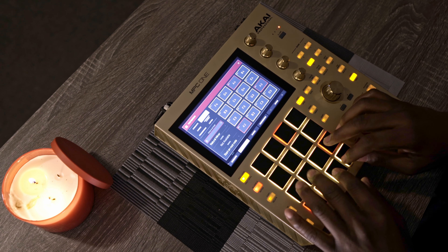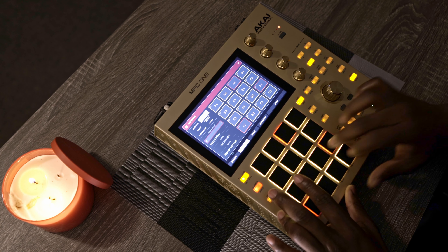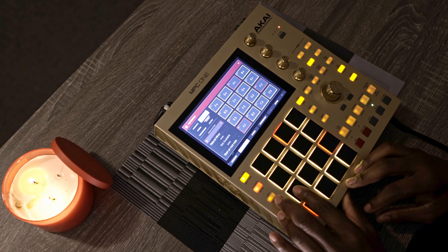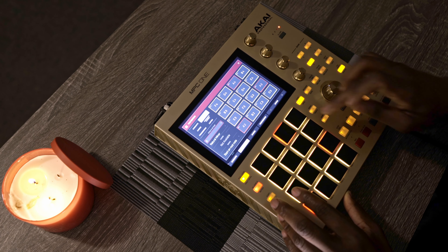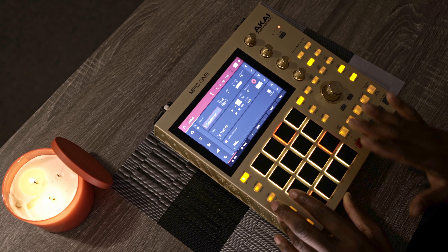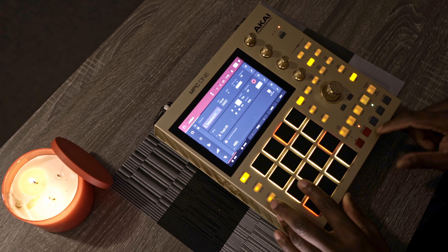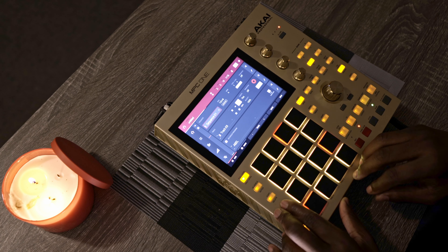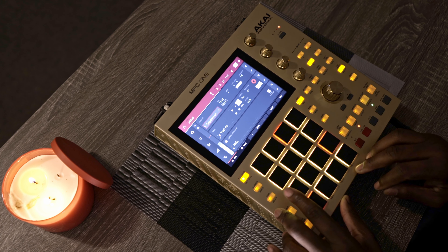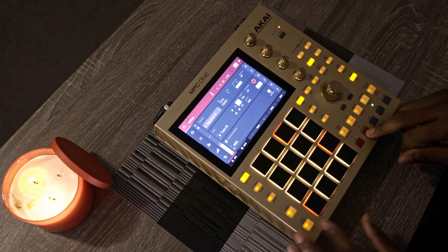I put it on mono, go back, and now I'm gonna try to find my 808 pattern. I'm not going crazy — I'm just trying to teach you how to use this. Let's just record this easy.